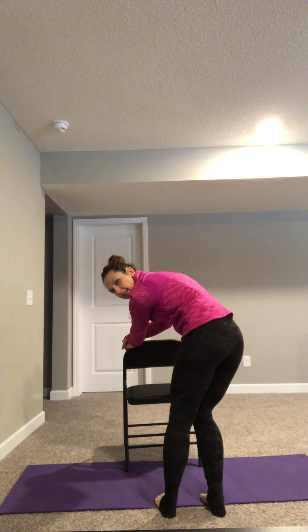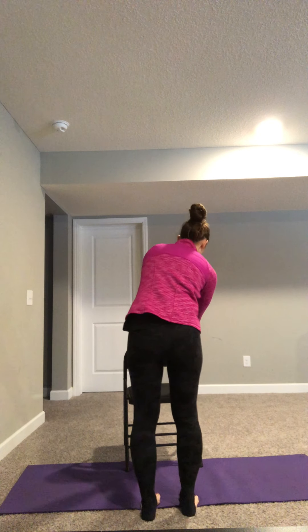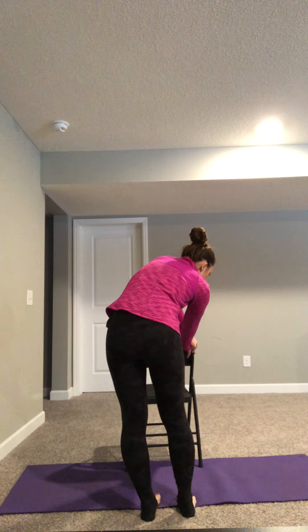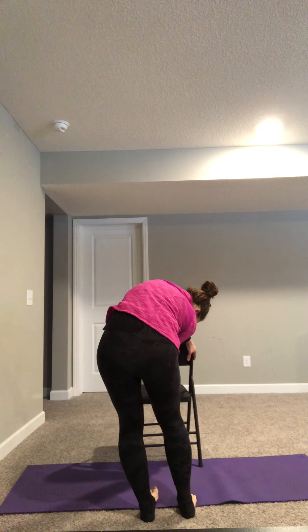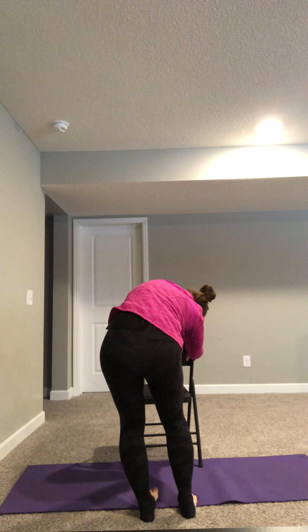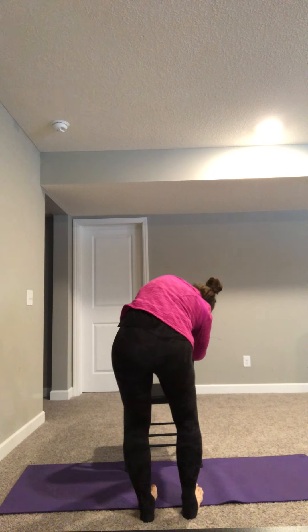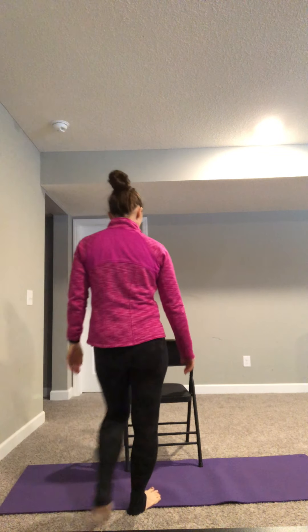Whenever we're doing a big stretch, take it nice and slow, come out of it, and then move your hands over to the right side of the chair. Take a breath in, and as you exhale, you're going to drop your hips to the left — now you're stretching the left side of your trunk. As you're holding that, try to keep breathing. Do your best not to hold your breath. And then when you feel ready, start to slowly come out of it.